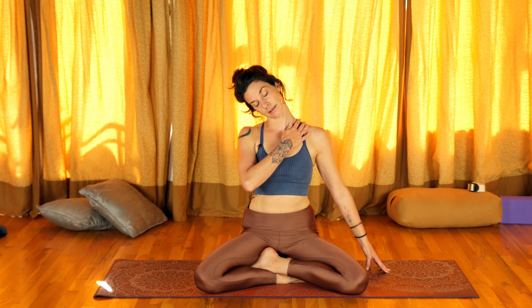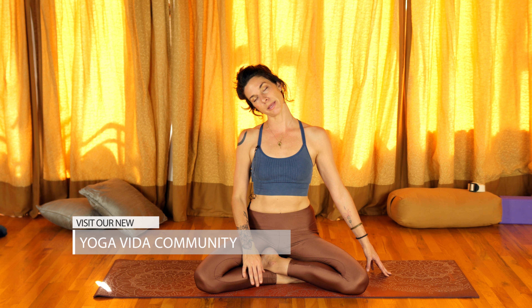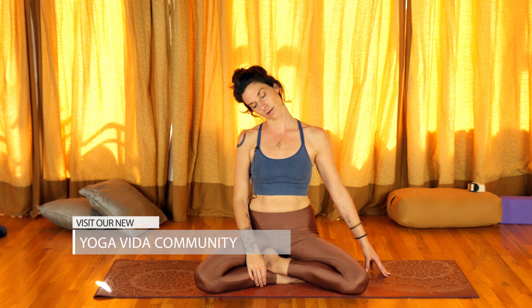We're breathing on the left side. Whenever we begin to find tightness, what we tend to do is the shoulders begin to come up and round — all of this is like a protection mode. It comes from our animal body and our nervous system. We're wanting to repattern that. We really want to send the breath, open the breath — especially the exhale. Let the shoulders come back and begin to repattern.